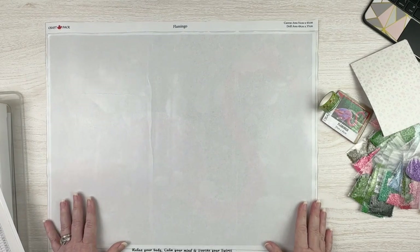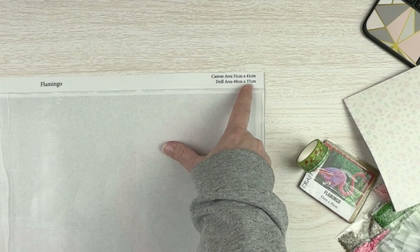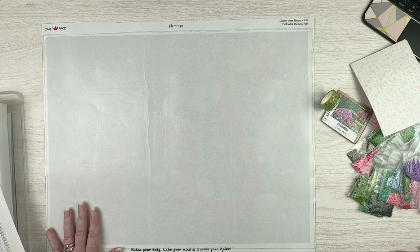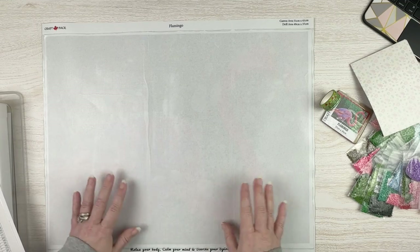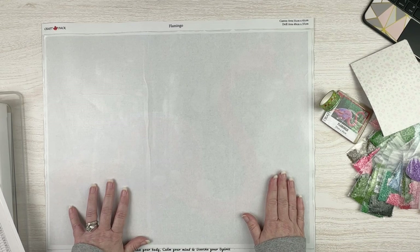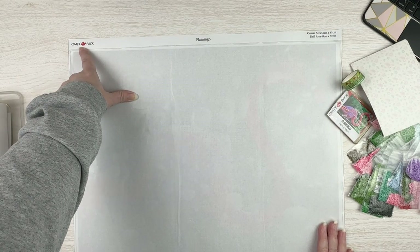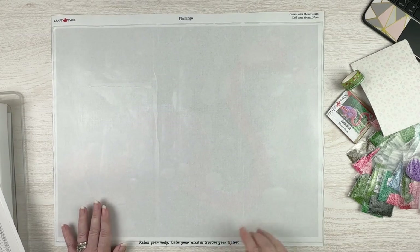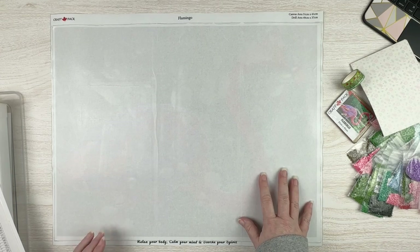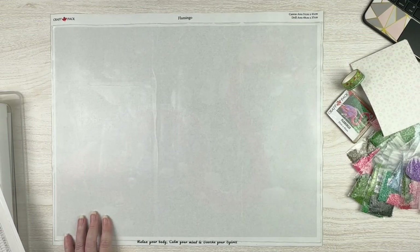Here is the canvas. It says the canvas itself is 51 by 41, and the drill area is 49 by 37. Now it was rolled around the pool noodle, so I've already pulled up the cover sheet and laid it out to flatten it. You can see up here in this corner it's got Craft Pack with a little maple leaf — their logo. It says 'Flamingo' on it, and down at the bottom it says 'Relax Your Body, Calm Your Mind, and Soothe Your Spirit.' This is a flamingo.